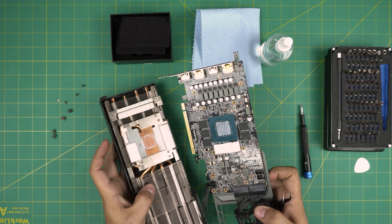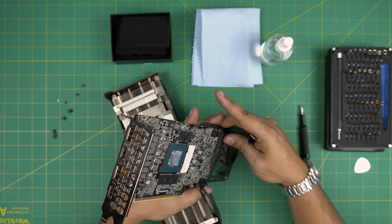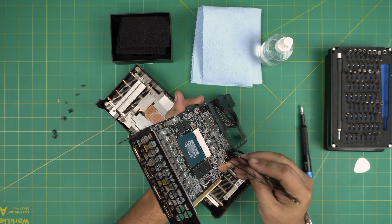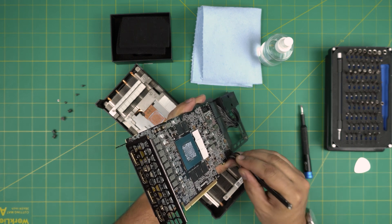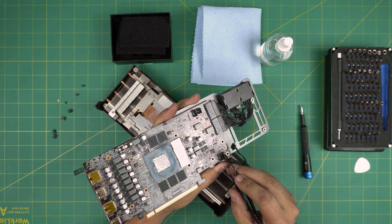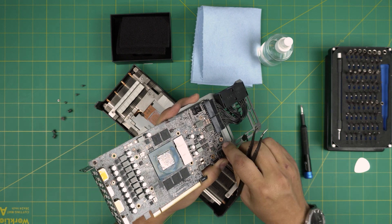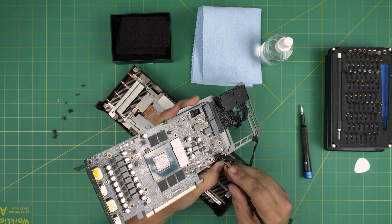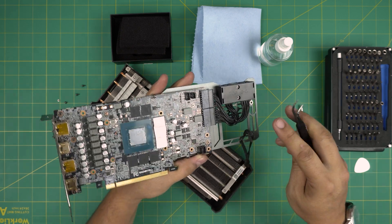Now we can go ahead and detach the other fan connector. Again, wiggle it around. If you pay attention, there are tiny two clips on the back — you can put something underneath to lift it up a little bit, and then it will be much easier to pull the jack away. Same thing here. Usually these things come off really easy.